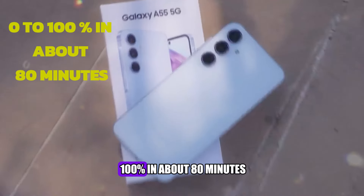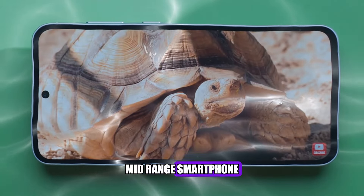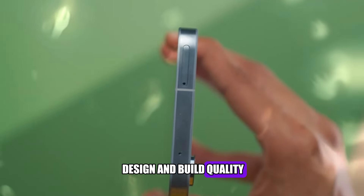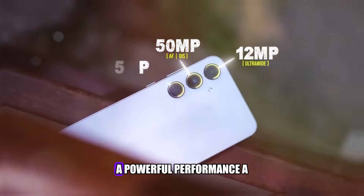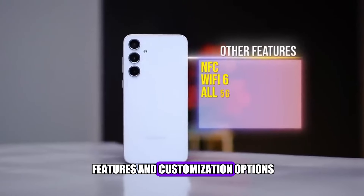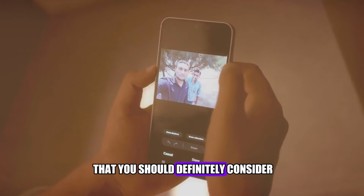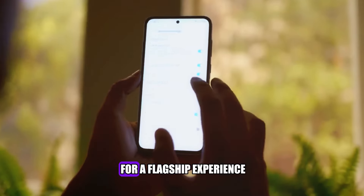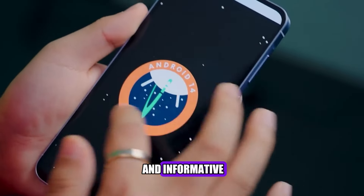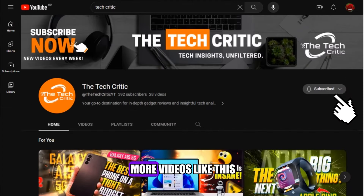The Samsung Galaxy A55 is a great mid-range smartphone that offers a lot of value for its price. It has a premium design and build quality, a stunning display, a versatile camera, a powerful performance, a long-lasting battery, and a lot of features and customization options. It is a phone that can handle anything you throw at it, and more. It is a phone that you should definitely consider if you are looking for a flagship experience at an affordable price. I hope you enjoyed this video and found it helpful and informative. If you did, please hit the like button and subscribe to my channel, The Tech Critic, for more videos like this.